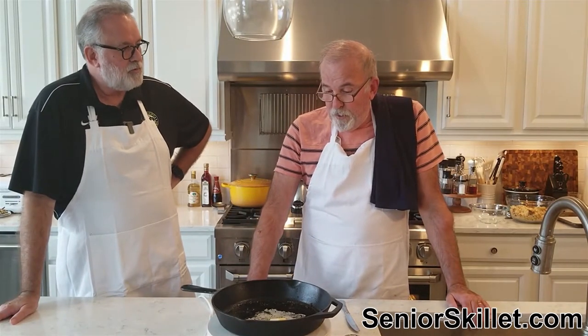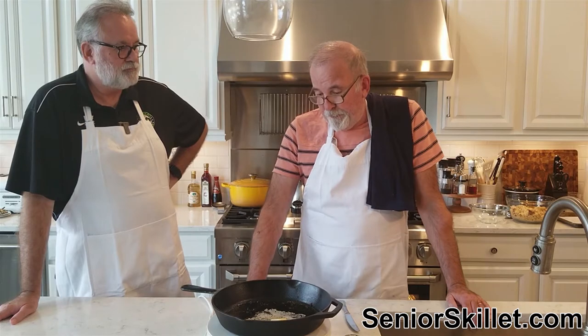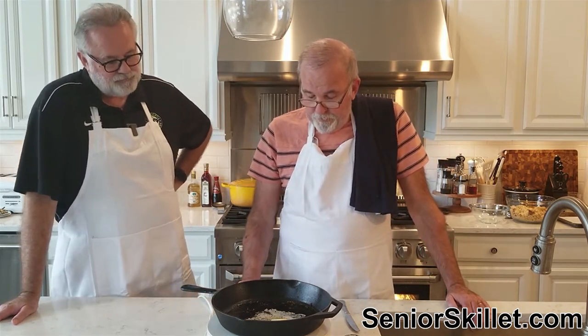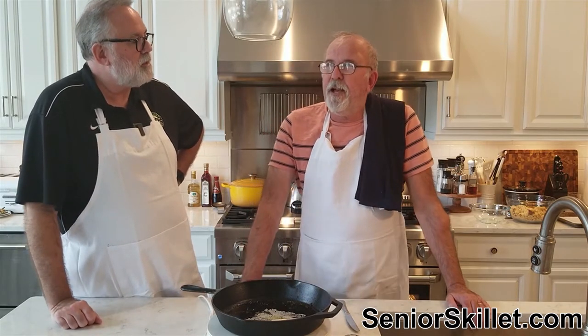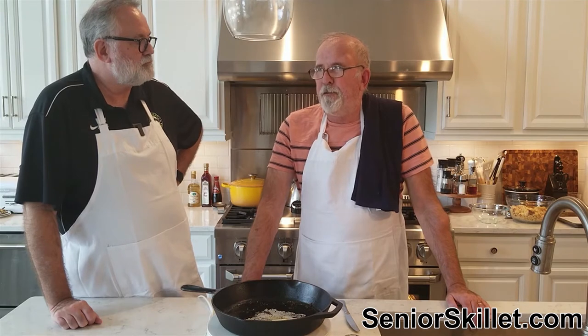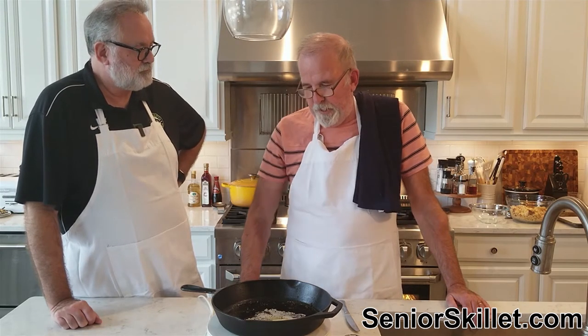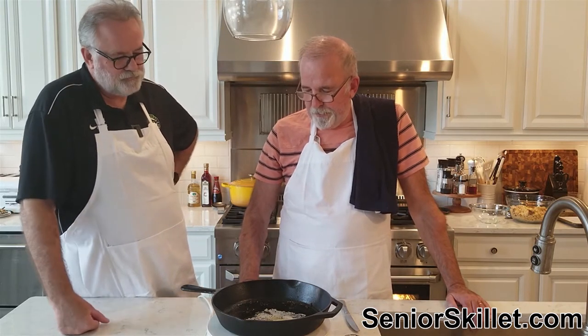We're going to make cornbread sausage stuffing. A bunch of people asked about this one, so we're going to do it. It's kind of traditional but kind of not, because it's too plain without some flavor in there. We've got to add some flavors to it to make it taste better. We'll see how it turns out.